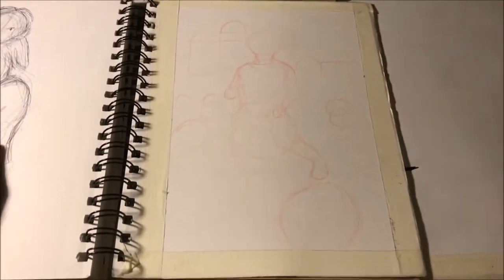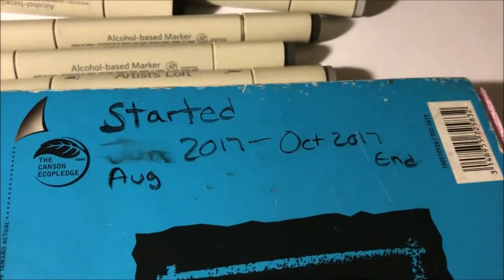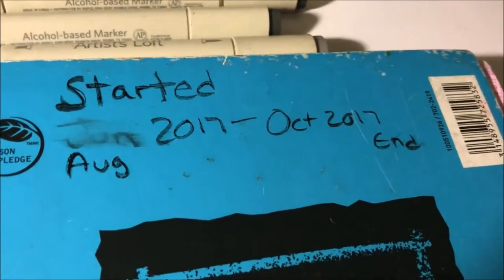If I do paint it, you can see it on my Instagram page. And that's it. This was my sketchbook from August 2017 to October — two months.